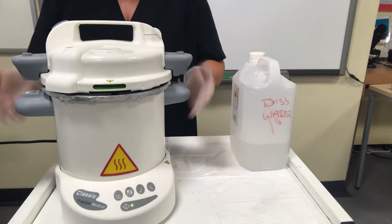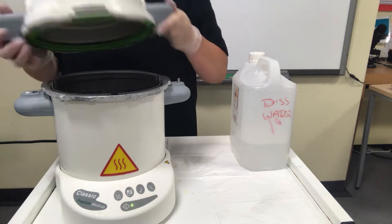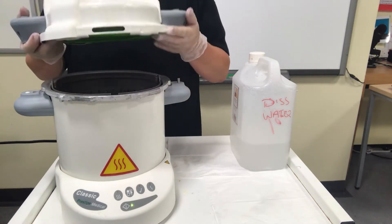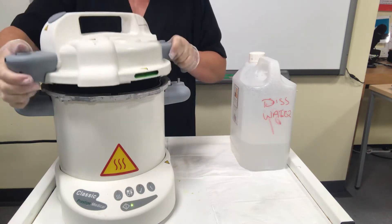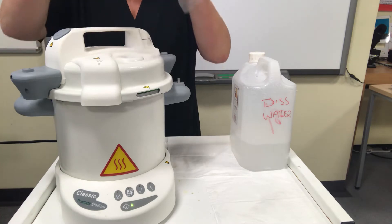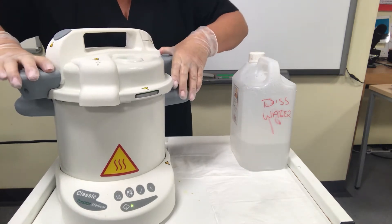You'll see there are two gray handles on the lid and two gray handles on the base — they must line up. It's a bit like a pressure cooker in that it needs to have a seal. Put the handles at an angle, allow the lid to slot into the spaces provided, and then simply twist.